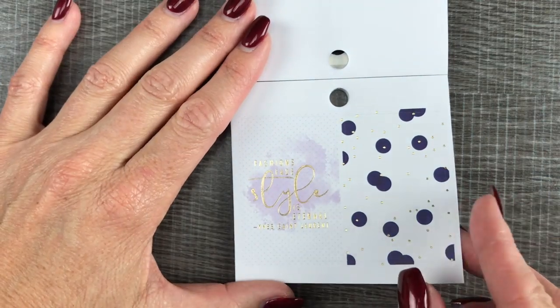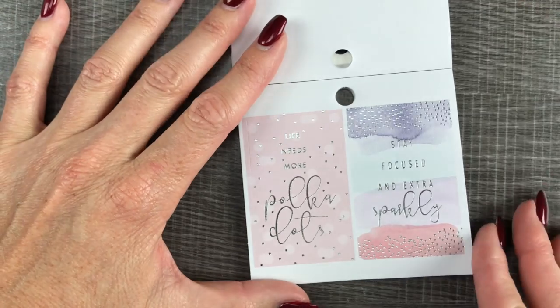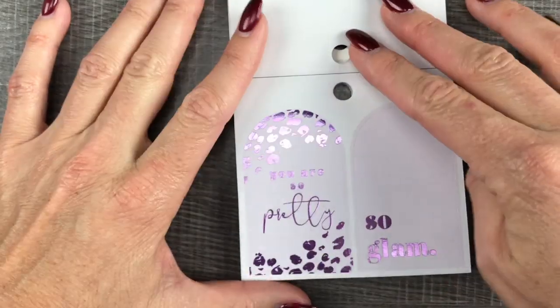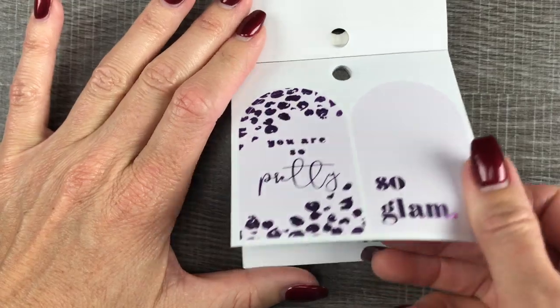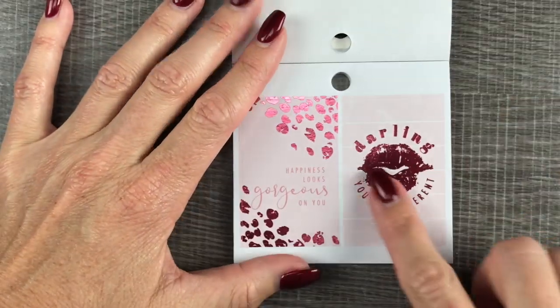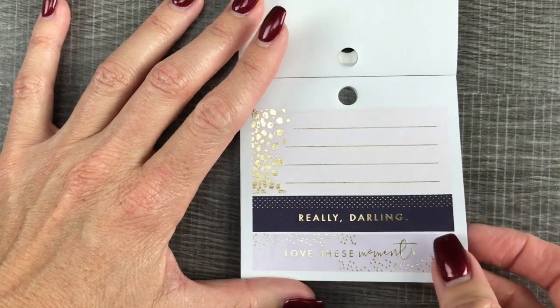These boxes will fit in a vertical layout. Gold foil, silver foil — these are so pretty. It looks like it kind of alternates: gold foil, purple foil, teal foil, pink foil. These are beautiful. Another gold foil.